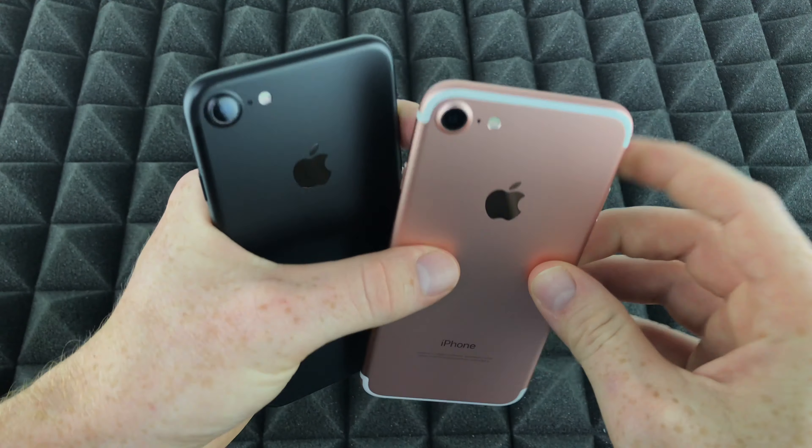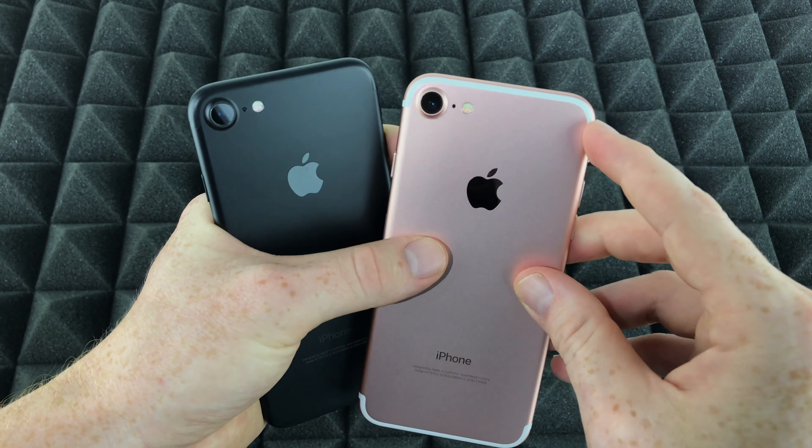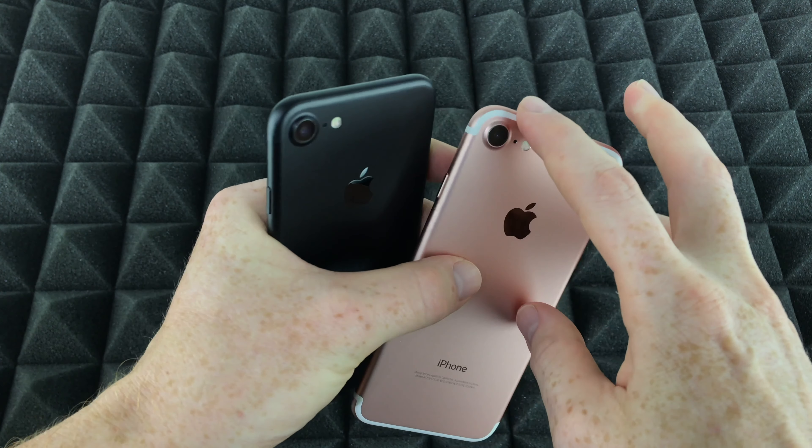Hey guys, on today's video we're gonna be seeing the difference between this iPhone and this iPhone. We're just gonna be looking at the color — it's a straight-up unboxing. We're not even gonna turn them on because they're the exact same thing, so we're just gonna take them out of the box.